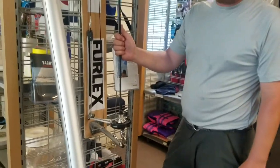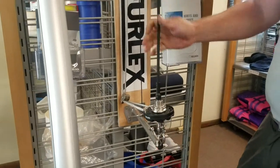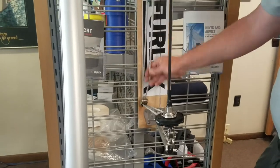So this is the GX 7.5 furler. This is obviously a floor model — it's a bit short for most boats. This is a continuous line setup, so we have our continuous line here. Again, a bit short.